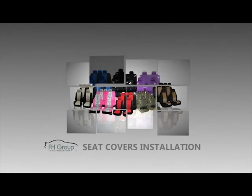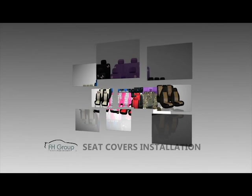Welcome to Affleitch Group C-Covers Installation Help Center. Today I will show you how to install C-Covers for a solid bench.